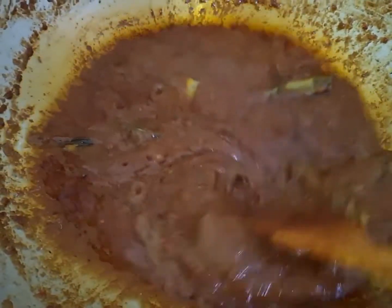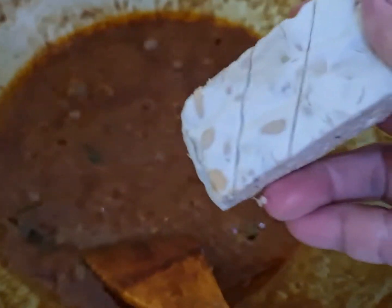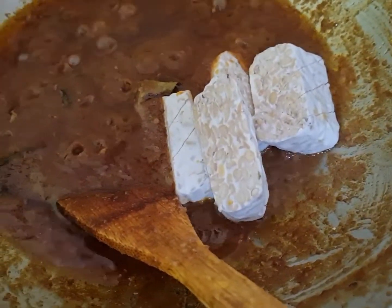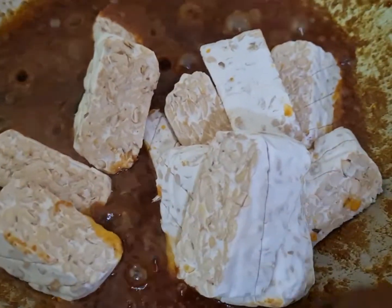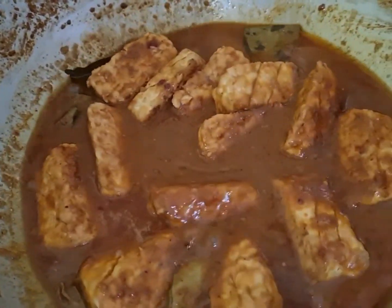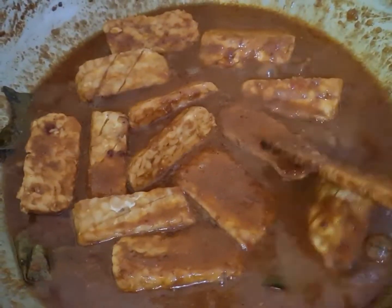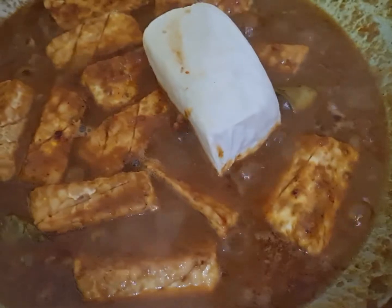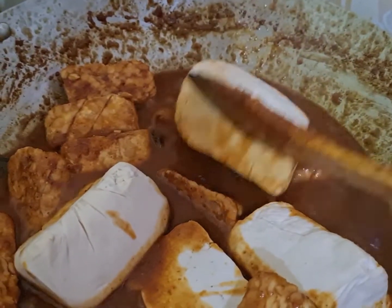Ya teman-teman, ini masih ada bumbunya. Ini kita masukkan tahu sama tempe ke sini, di-geleprokin atau direbus sebentar ya, biar bumbunya itu meresap. Tempenya saya potong-potong begini, diiris-iris kayak begini biar meresap. Ya udah, kita masukkan tempenya, kita aduk ya. Saya tambahin air mendidih ya, biar bumbunya meresap ke tempenya. Soalnya mau saya geleprokin. Dan tahunya dimasukin ya, saya potong seperti ini, dibagi dua. Kita rebus, kita geleprokin, biar bumbunya meresap ke dalam tahu sama tempe ya.